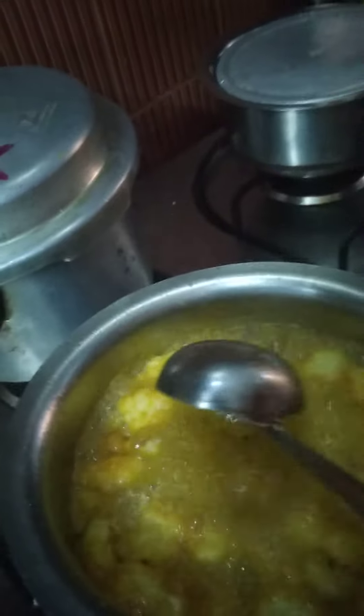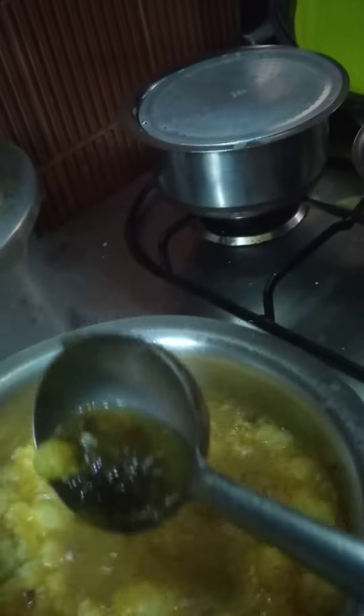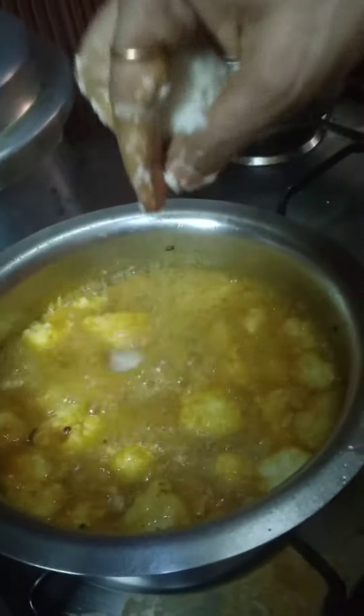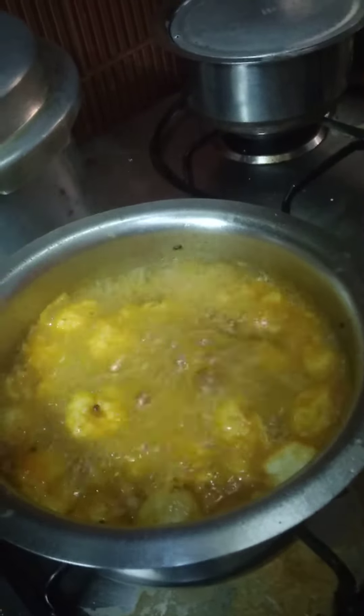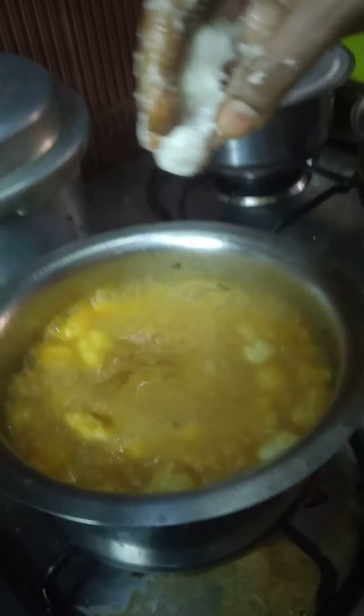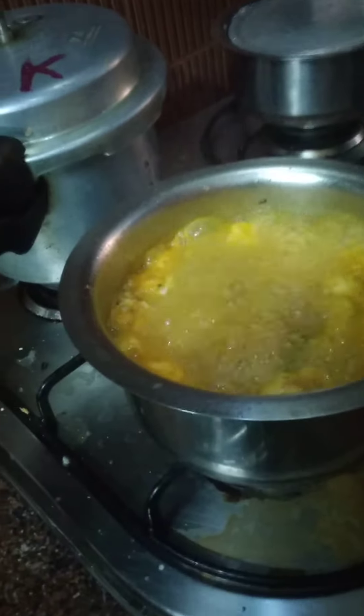In this pulsu you have to add dry mango pieces. Yes, these are the dry mango pieces. You have to add them.